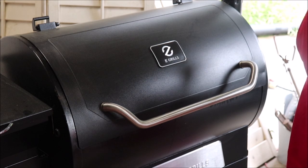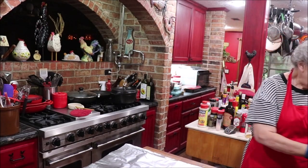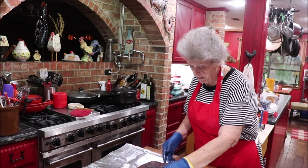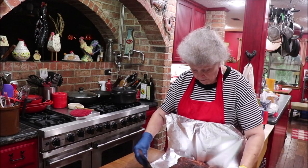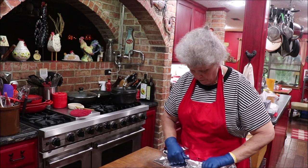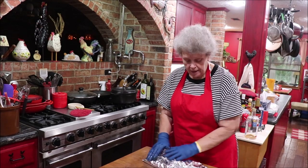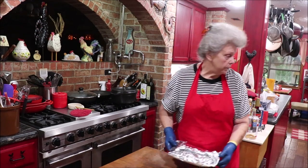I'm going to wrap them up good and tight. I'll wrap each piece individually and go put them back out there on the grill.